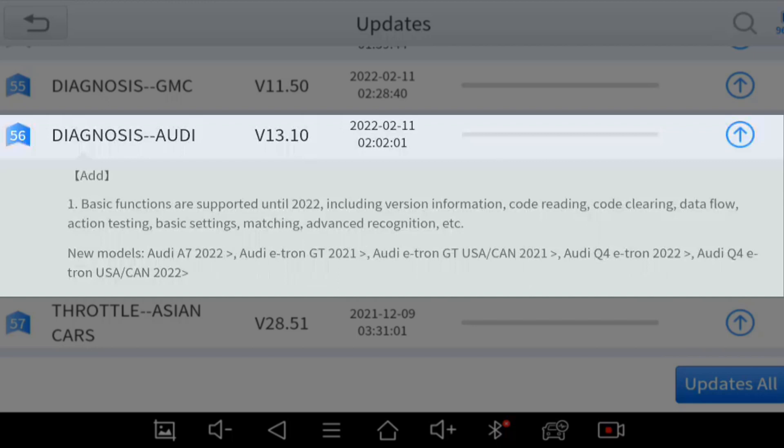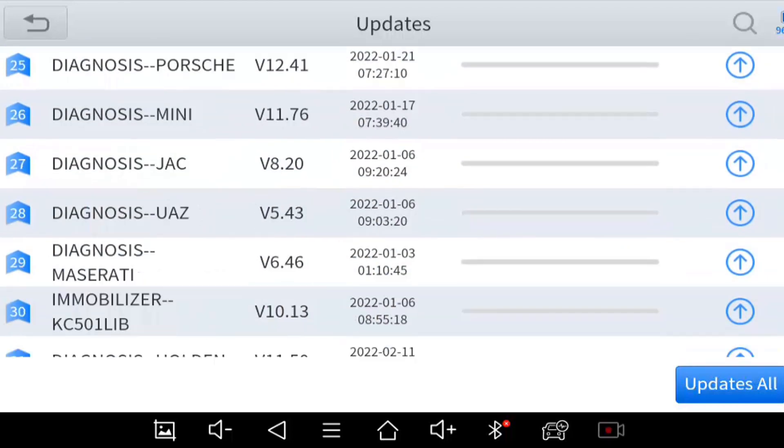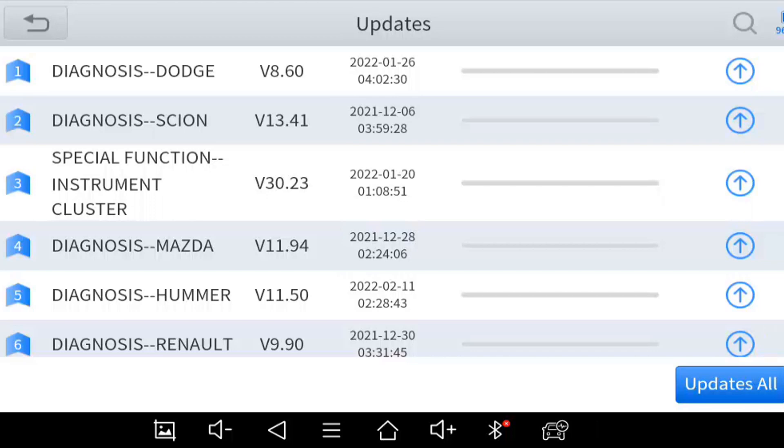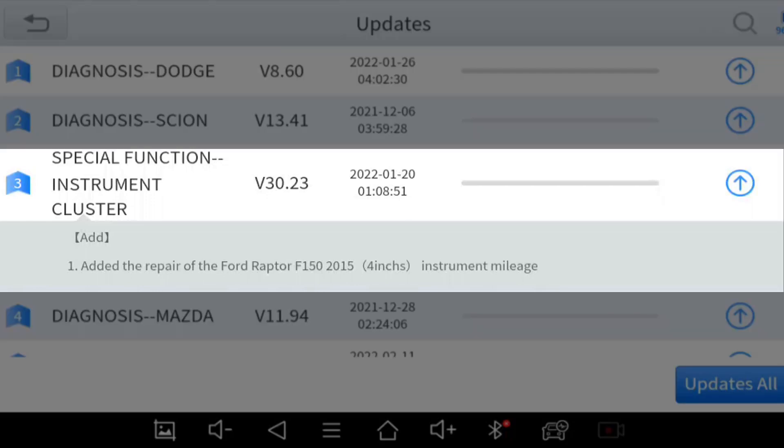It also adds new models like the 2022 A7 and the e-tron. I don't really see an order to the arrangement of these updates — not really an issue, but it means you have to scroll around before you find what you're looking for. X2, perhaps you can arrange this in alphabetical order. For instrument cluster special functions, it adds repairing of the 2015 Ford Raptor instrument mileage.